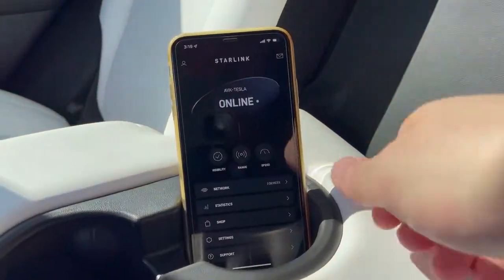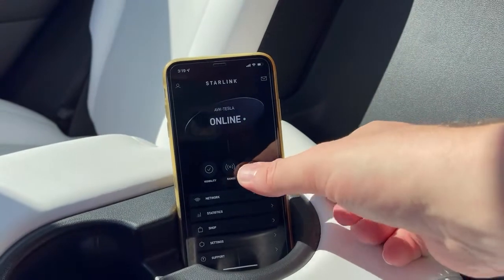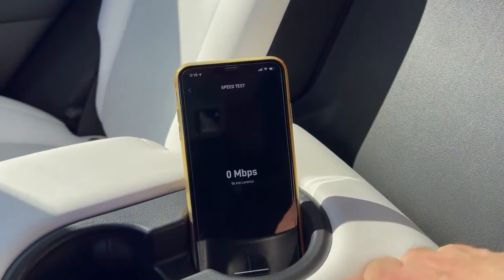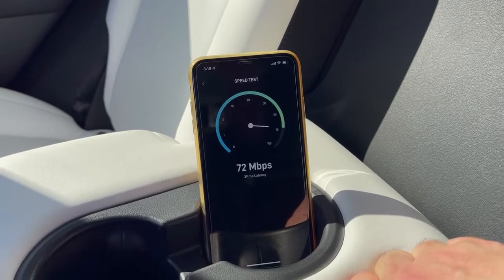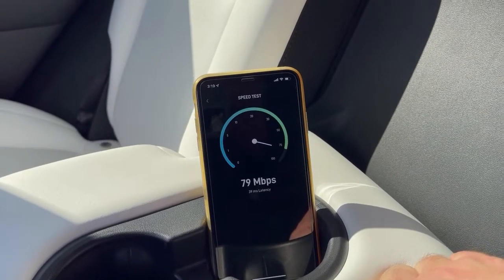If you're renting the Starlink system from us, when you've got the app installed you can run the speed test by simply clicking on the app, or of course using any of your other speed test options. You can see here importantly that we're getting more than 50 down.